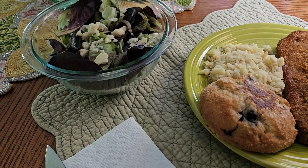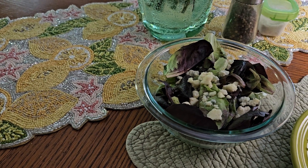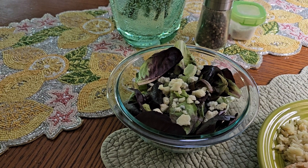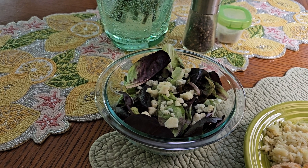There is a blueberry muffin top that I just grilled. There is Olivia's Organic Baby Butter Lettuce with one tablespoon of macadamia nut oil and one tablespoon of crumbled blue cheese on top of it.